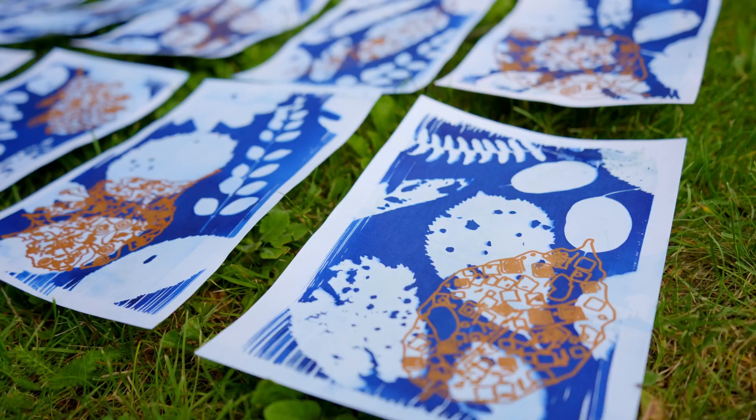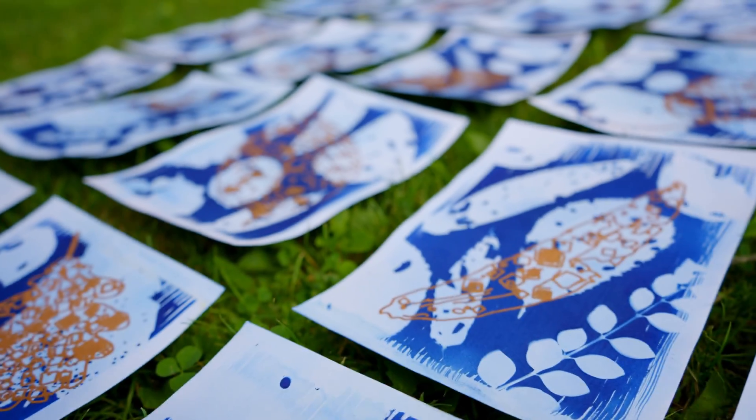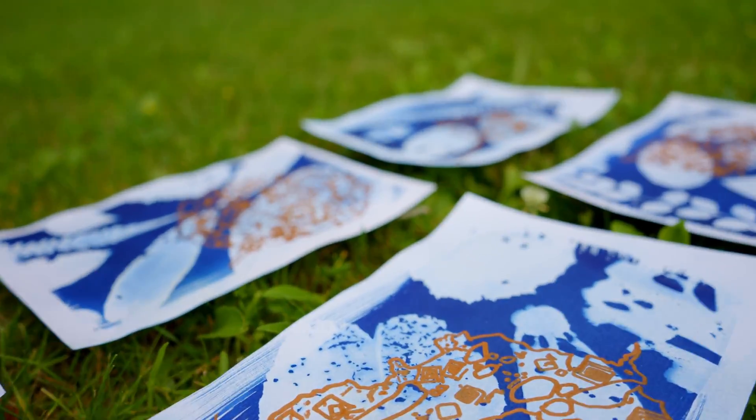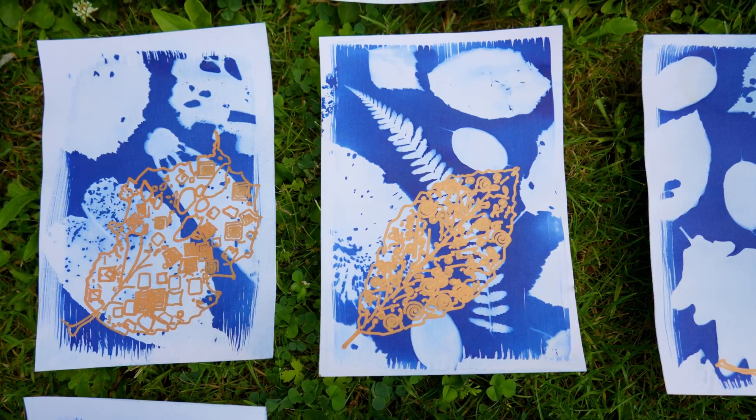I ended up with around 20 images in the series, but I don't yet have a proper name for it. So if you have an idea, please let me know in the comments.